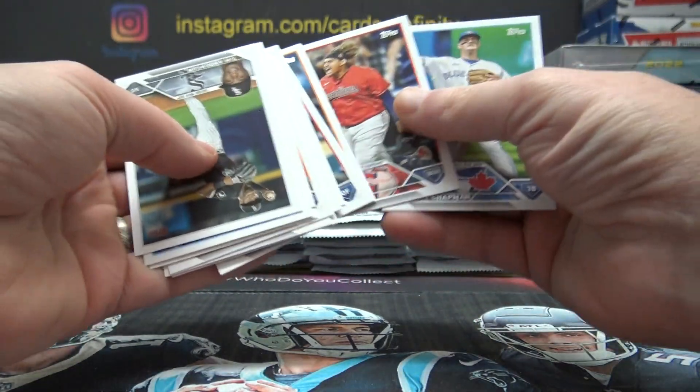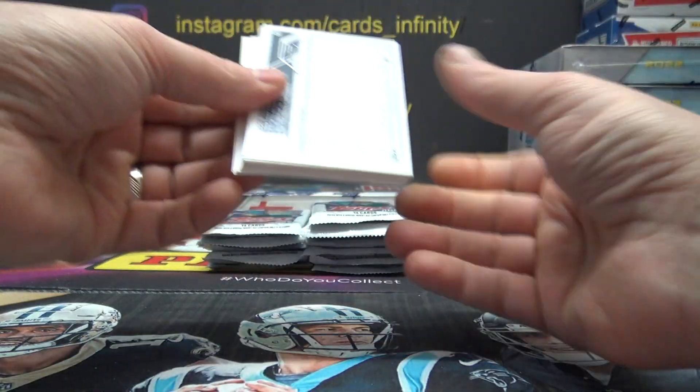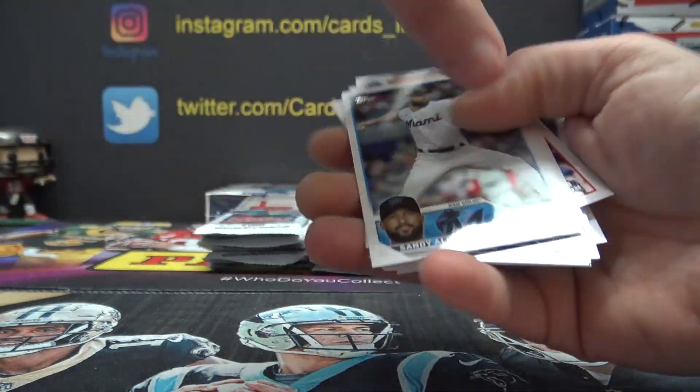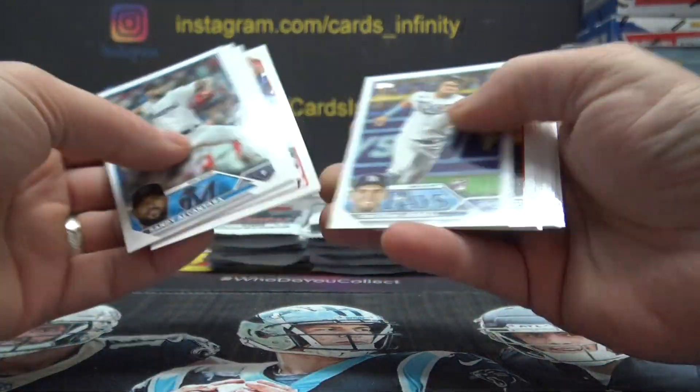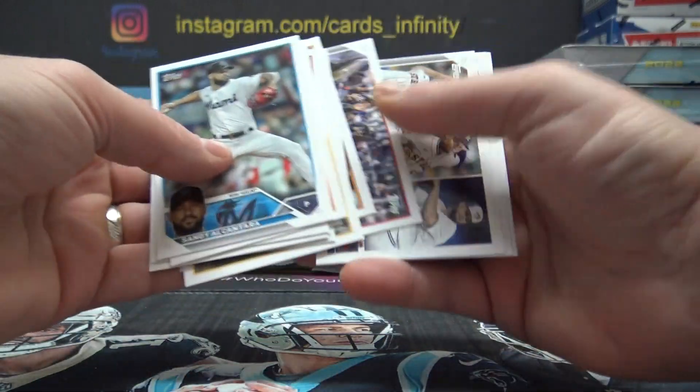Brian Hayes. No matter which way you flip them, they go the other way. One Soto.